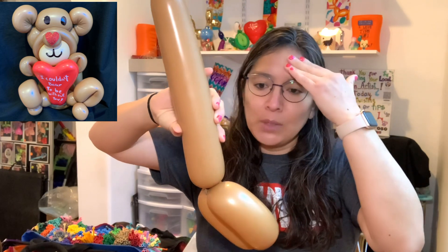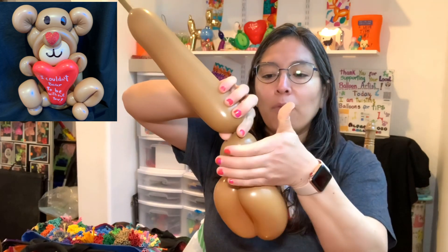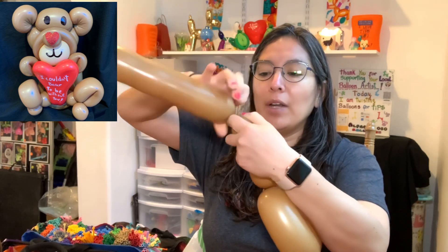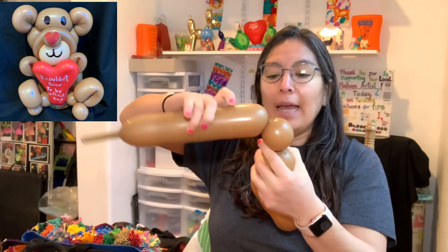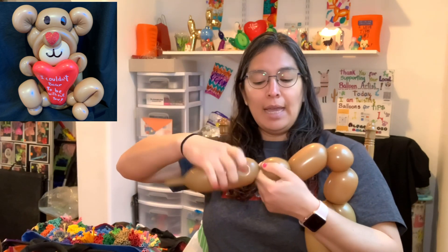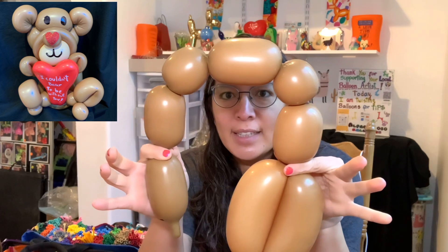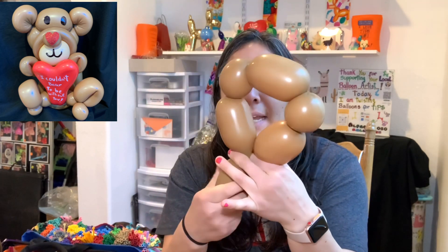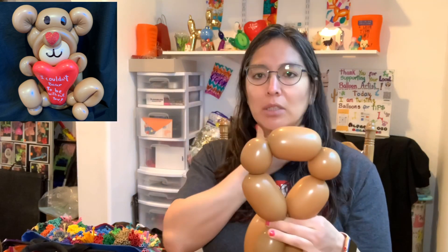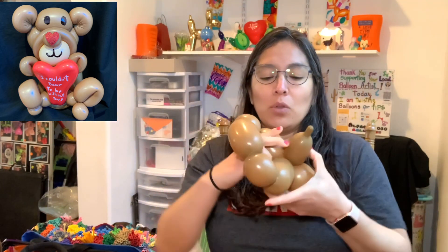Connect it and lock it. Now you're gonna make the head — like for a tiger, teddy bear, or similar animal. Make a four-finger bubble — like a hand — then a three-finger bubble for the ear, then another four-finger bubble, another three-finger bubble, and another four-finger bubble. Make sure these are the same size or give it more air so the head stays as straight as you can.